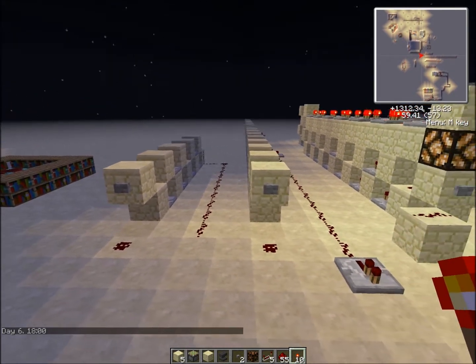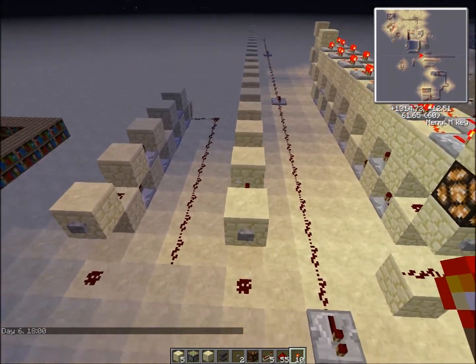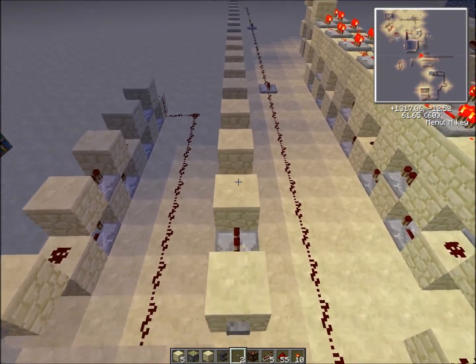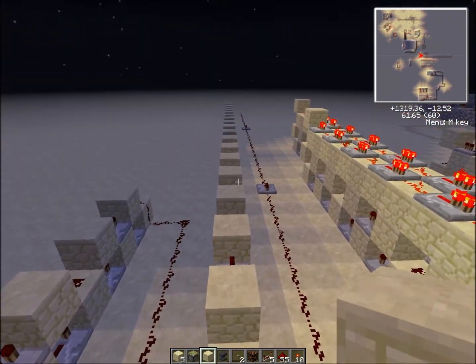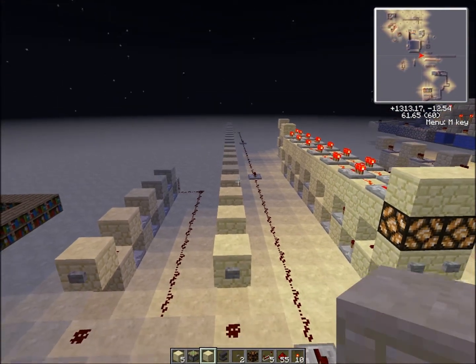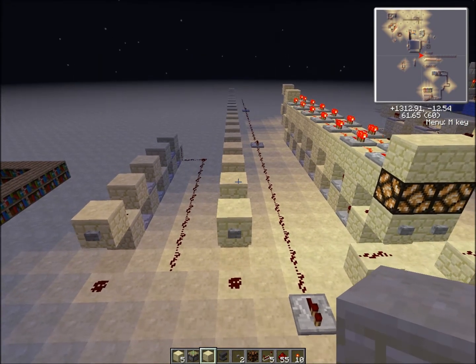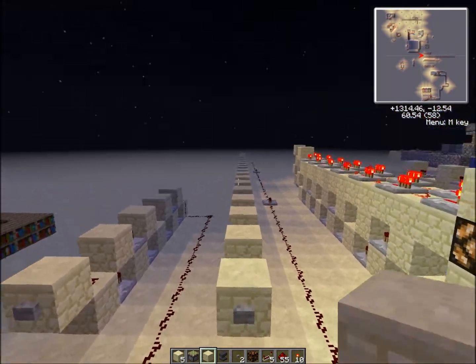Hey guys, this is Jared here and I have something a little bit special for you. I've never seen this done on YouTube before. What it is is a one-wide fully stackable pulse lengthener or pulse extender, depending on which way you want to think about it.